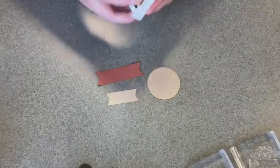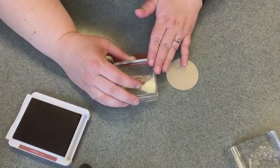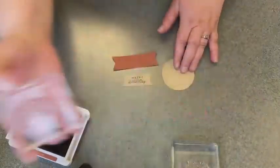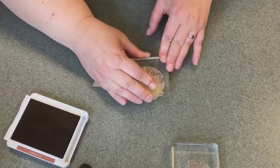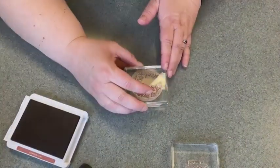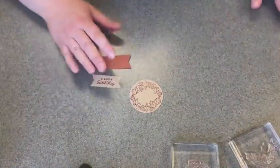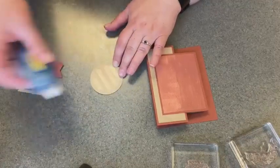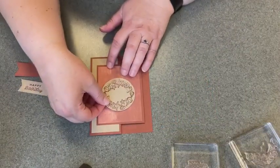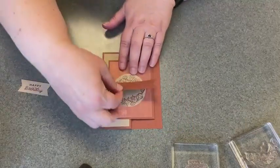I'm going to take the Copper Clay ink and stamp our Crumb Cake banner with "happy birthday." Then I'll take the shells stamp and stamp that twice on our circle — stamp it once, then turn it around and stamp it the other way. We'll bring back our card front here and just tape this one flat. We'll bring out the dimensionals in just a moment. We'll center that here and then tape down our Copper Clay banner right across the middle.